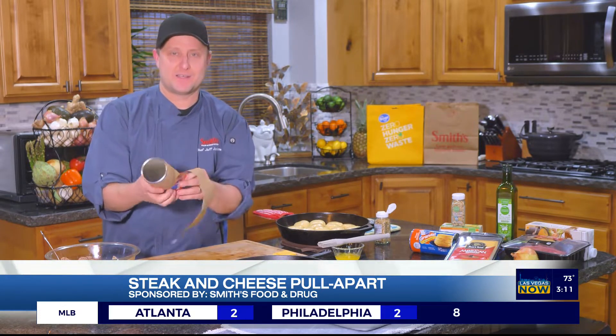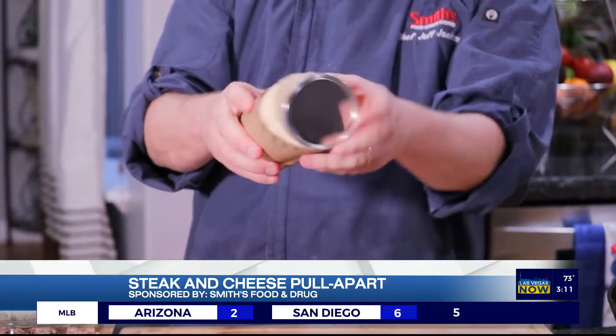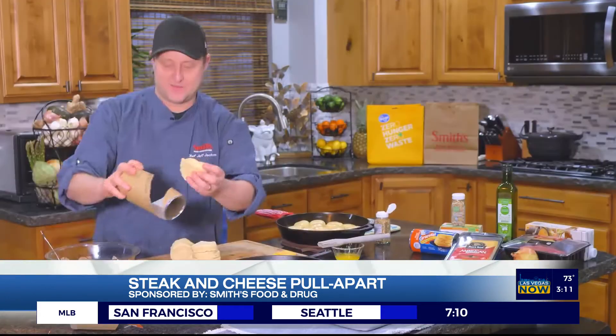Whenever I do this, it's funny because my dog will hear the pop and always run and hide. I think it surprises me every time, too — just that little pop always gets them. It's kind of funny.